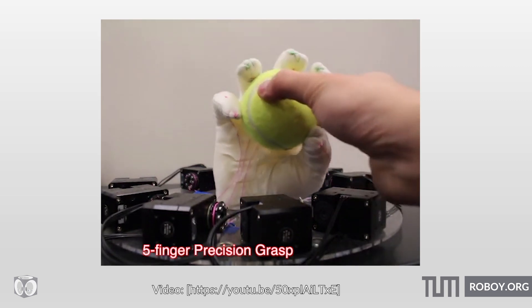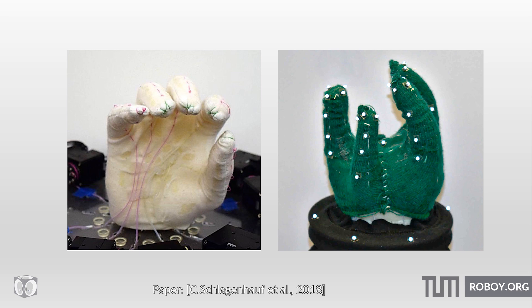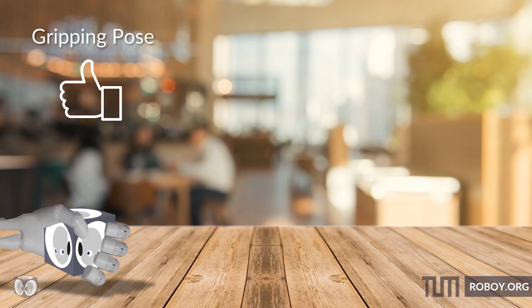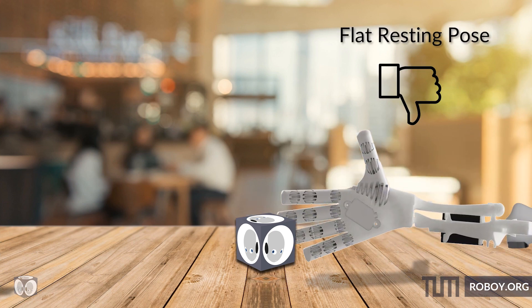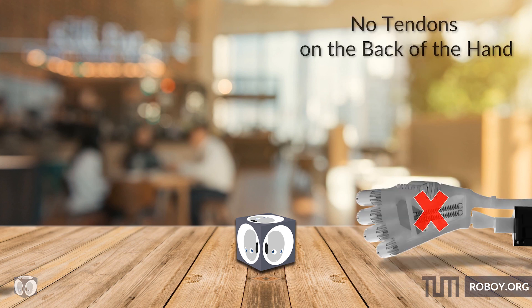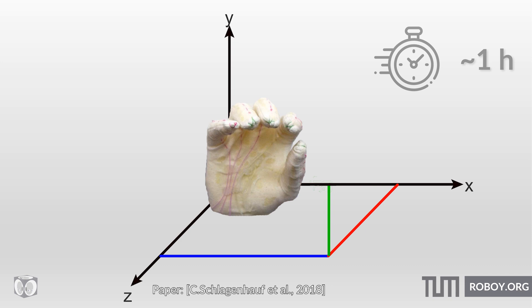A stiffer foam and stronger glove adhesive would likely have allowed for a stronger grasp. The variety and complexity of poses the hand can make depend on the underlying foam hand and the structure of the tendons. The resting state of the foam hand plays a major role — for example, a flat resting hand is bad for grasping as the fingers can't effectively oppose the palm, but it allows for increased dexterity since more tendons can be added to the front of the hand for more control over the grasp shape. Modifying the kinematics of the hand is very quick and easy — it took about an hour to reroute the tendons.